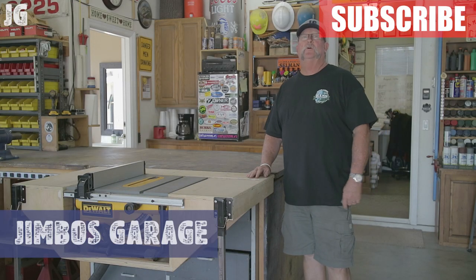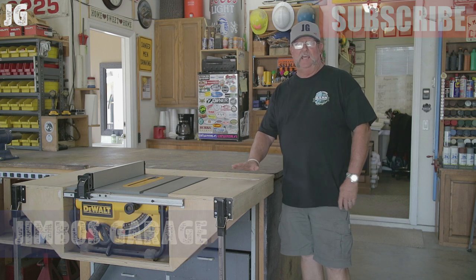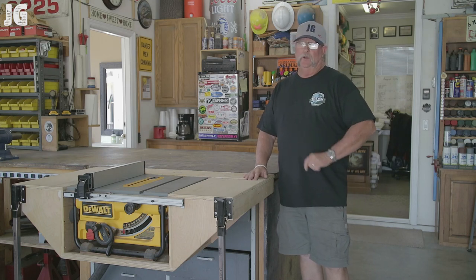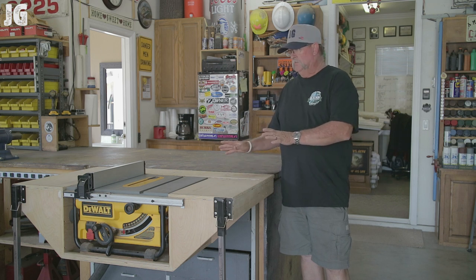Good afternoon everyone and welcome back to Jimbo's Garage. Several months ago I had made this table for my DeWalt portable table saw and it has worked out really well for me, at least for the projects that I do where most of them involve working with some smaller material.